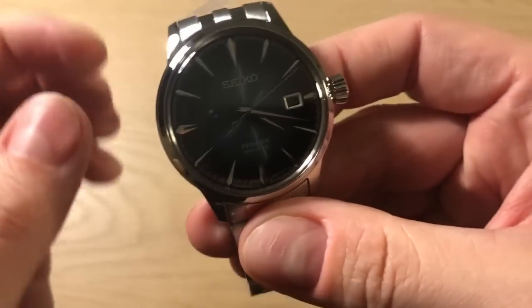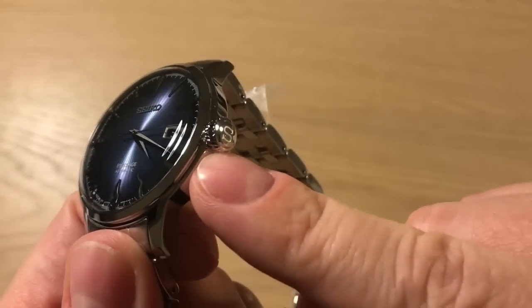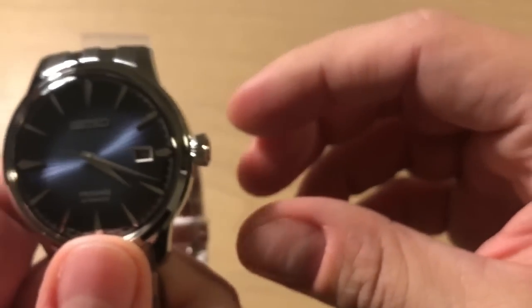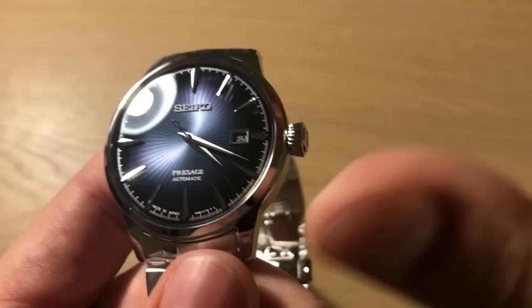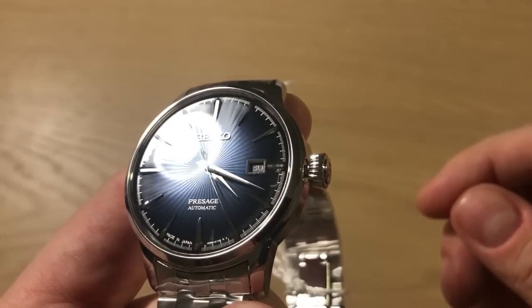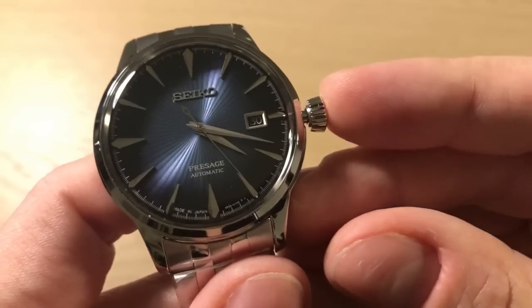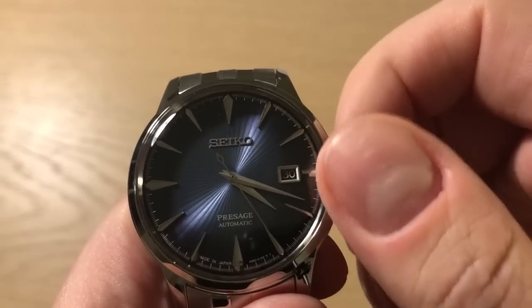They decided to put on a gold metal rotor, but it's not a beautiful movement. Another little detail I really like is that they opted for this diamond-shaped crown, and I think they did a good job supplying a big crown to this watch — it gives the watch some character in my opinion.